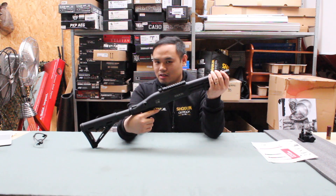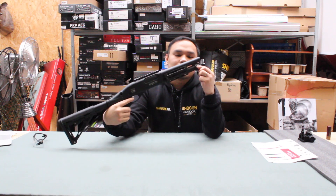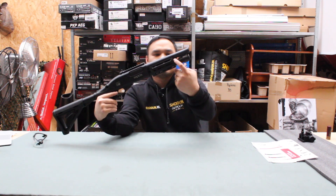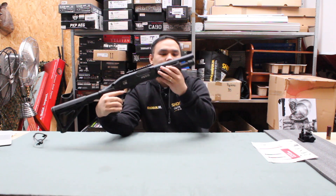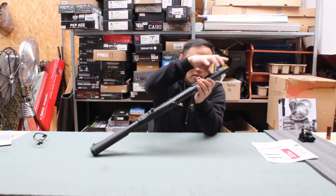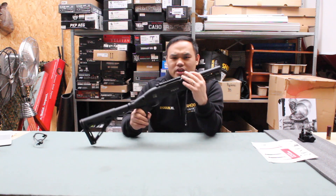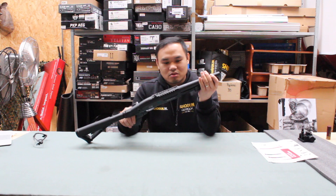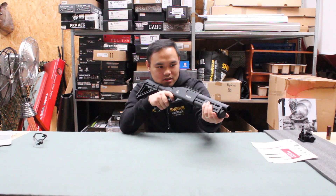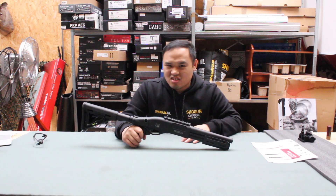There is a downside to this gun though — there's some white stuff coming off right here on the tube, making my hands dirty. It's wear. So the only downside is that the paint job is not that great — even one little touch can scratch it.